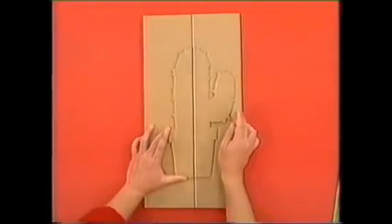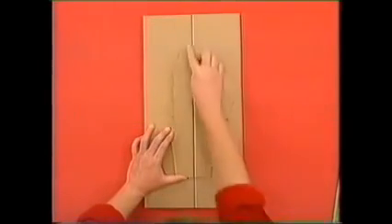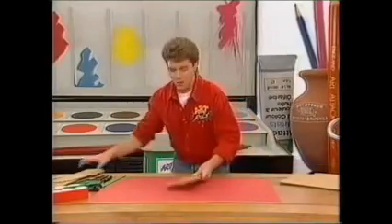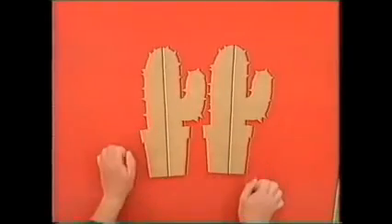The idea is to place this one onto your backing card and line those two vertical lines up perfectly, like that. Then draw around your first plant, cut it out, and you'll have two plants that look like that.